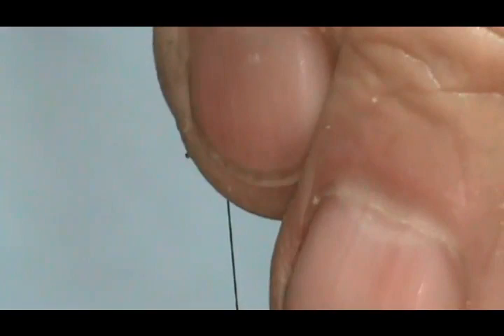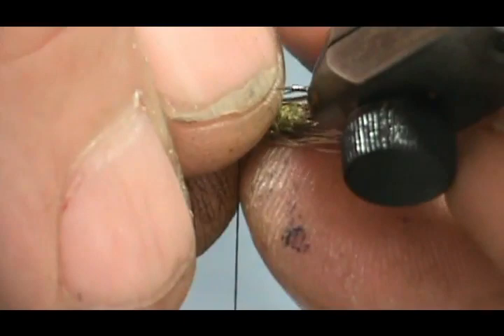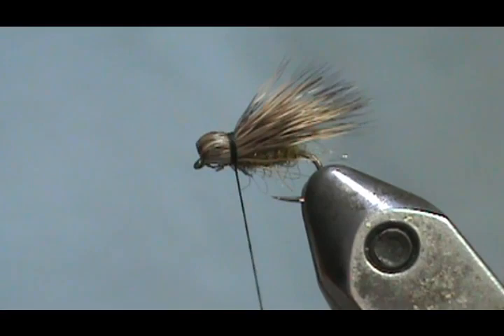We're going to try to get most of it on the top, then we're going to fold this back, exposing that eye, and then just wrap that in right there. Two, three, four is probably enough. Make sure that the hairs are mostly on top — there we go. Now we're going to take our whip finish.